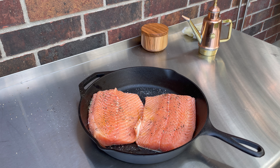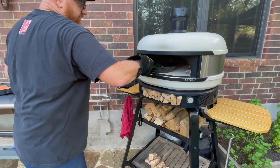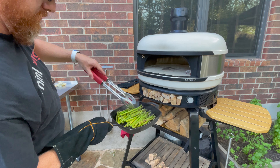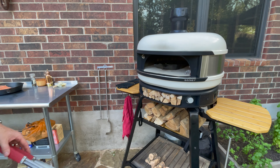Now I'm going to go check the asparagus — it's been about five minutes. We're going to make sure it doesn't get too charred on top. I have my glove on. Look at that — looking great. Kind of stir it around, make sure it looks good. Perfect — stick that back in. Probably about another five minutes.